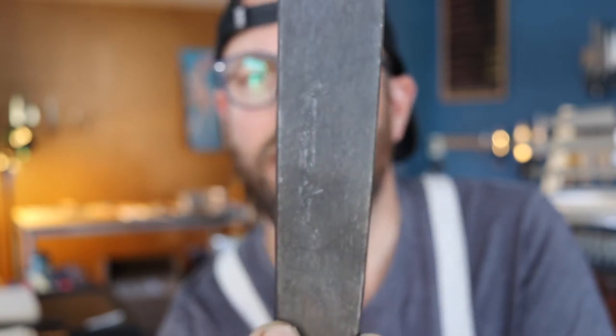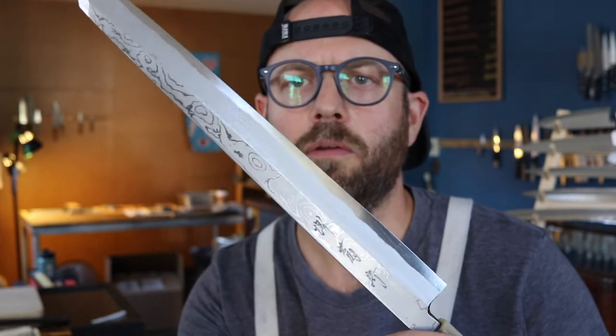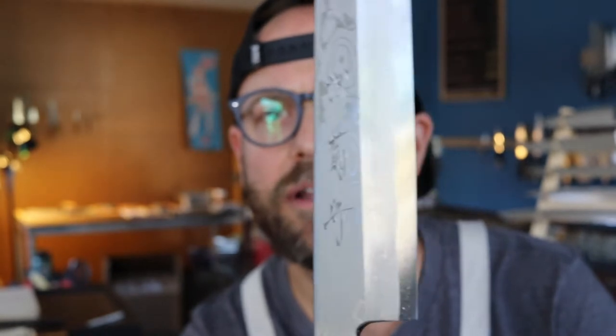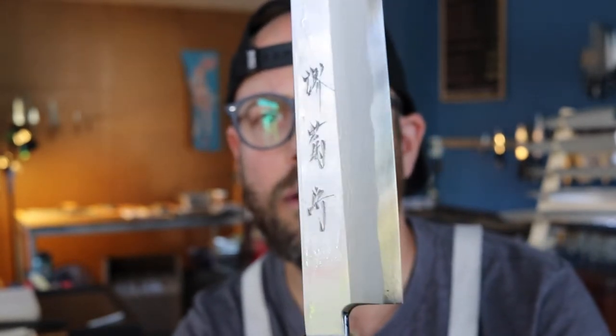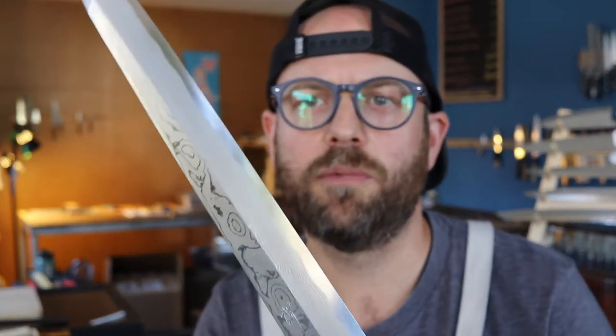There is some kanji on the front of the blade that reads Sakai Kikamuri. The second knife I want to introduce to you is this 300 millimeter Yanagiba, also from Sakai Kikamuri. These knives are forged by Yoshikazu Tanaka of Tanaka Hamono for our friend Daisuke Kawamura at Sakai Kikamuri. On the back we can see the maker's mark, and on the front more kanji reading Sakai Kikamuri.